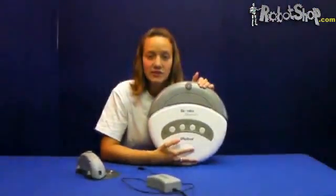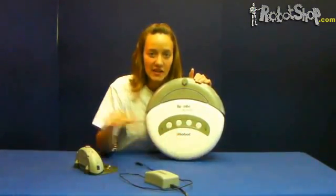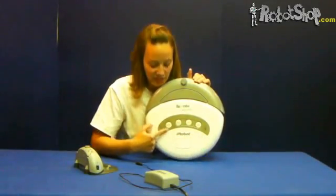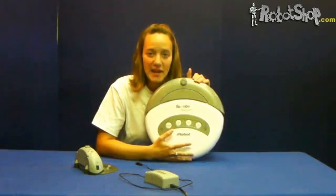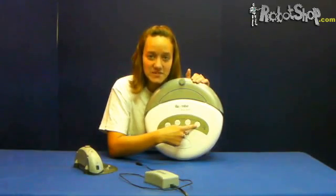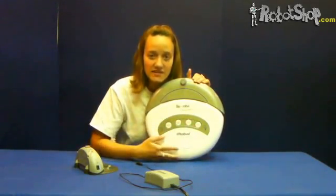We will then run a complete cleaning cycle. We will press the max button on the robot without a home base present. The robot will clean until the power light flashes red and you hear the dead battery song, meaning that the battery is completely discharged. In the case where your robot does not have a max button, you may run several cleaning cycles until you hear the dead battery song.